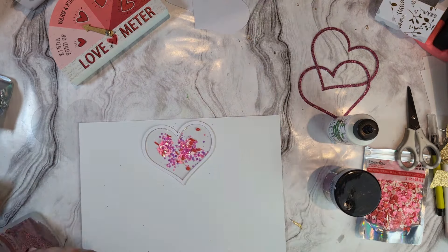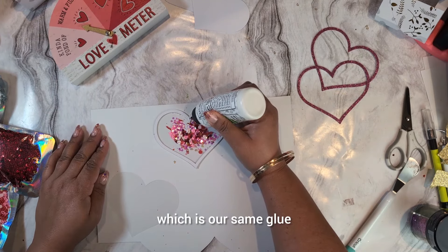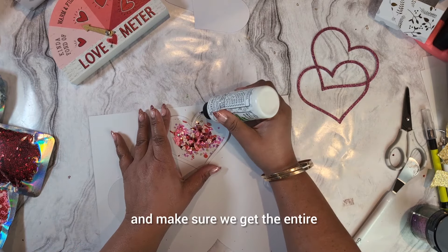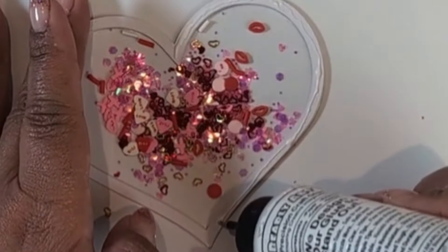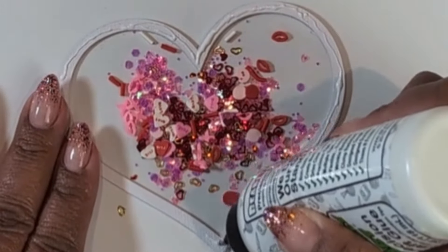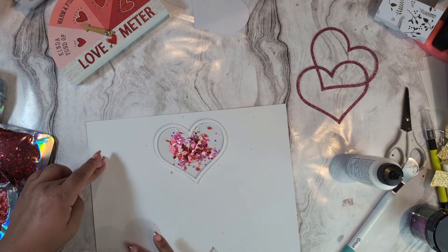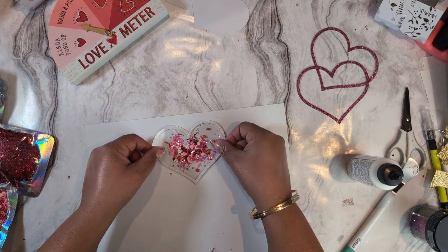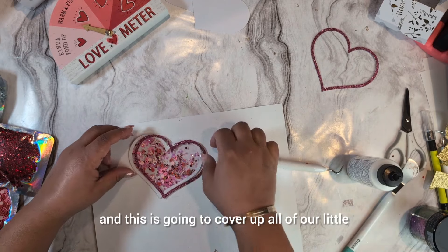I'm going to put a little bit of all the glitter options in — I don't really have a scoop so I'm just using this tool. We'll get some in, and this glitter would be really cute for tumblers as well. Just a little bit of gold too. Now we're going to put our top acetate piece on, using the same glue, making sure we cover the entire heart outline so the glitter doesn't fall out.